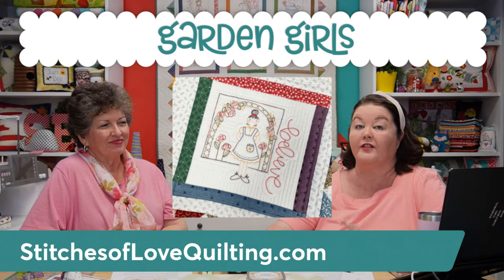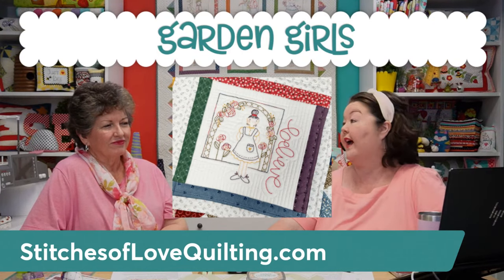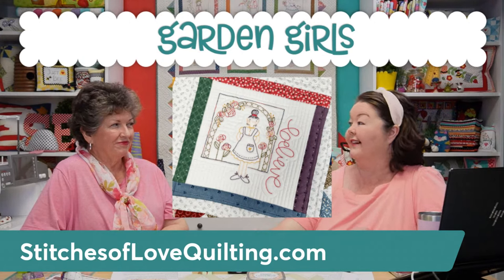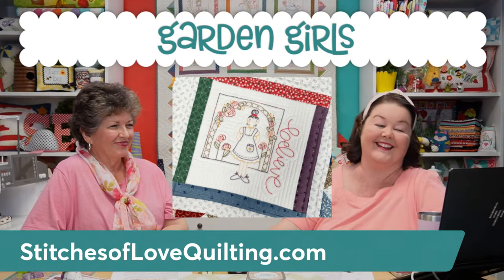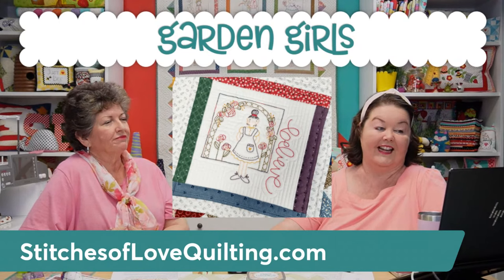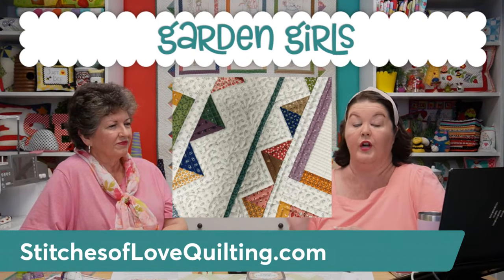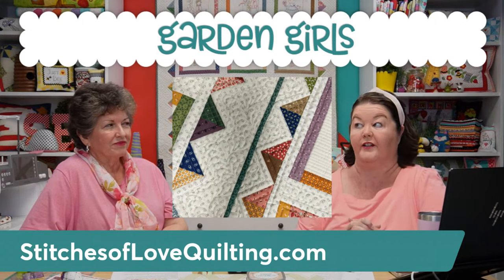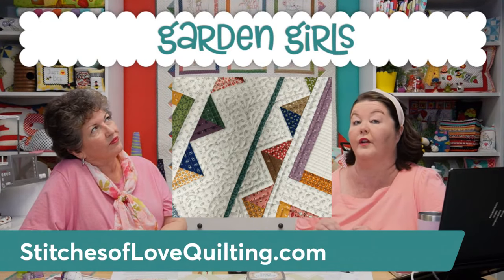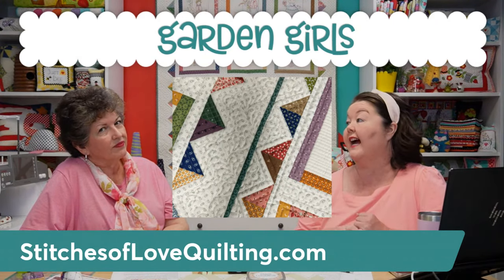Block twelve, 'Believe,' is your last hand embroidery box and you get four spools. She stands under a floral archway, and 'Believe' was a little nod toward Christmas since it's in the 12th spot. She's so cute! Then on month thirteen you make a whole bunch of half square triangles — I believe it's 72 — using the 24 calico and Hometown print fabrics that have been your block borders every month.